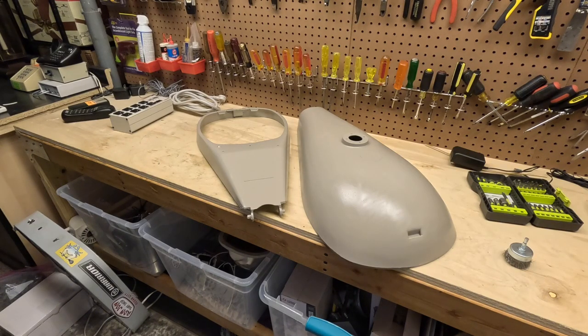I liked this second can that I got — it had adjustable spray patterns, and one of them was just a vertical line as opposed to a circular output. I think that makes a ton more sense for something like this. I'm going to look for that type of can next time I need spray paint.